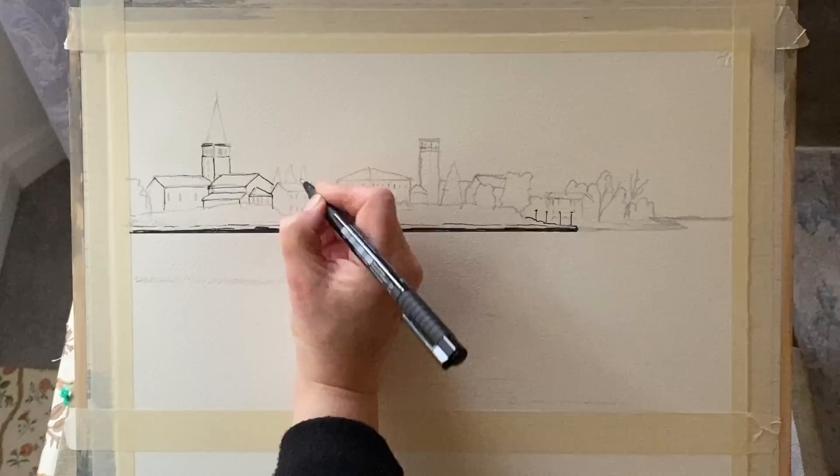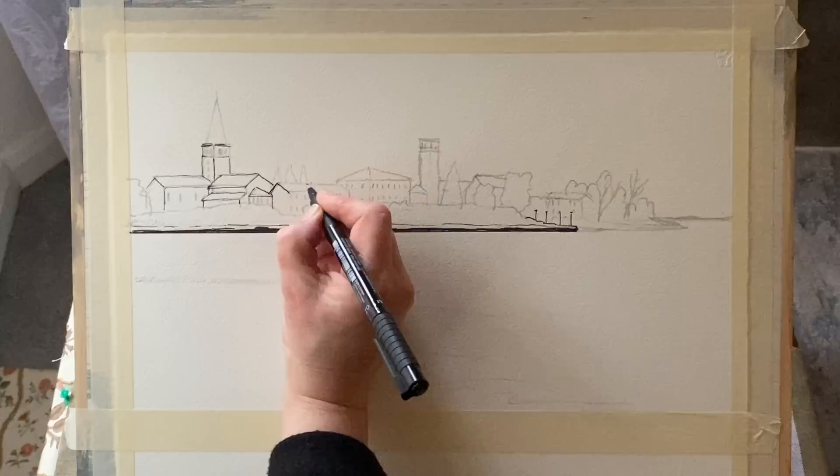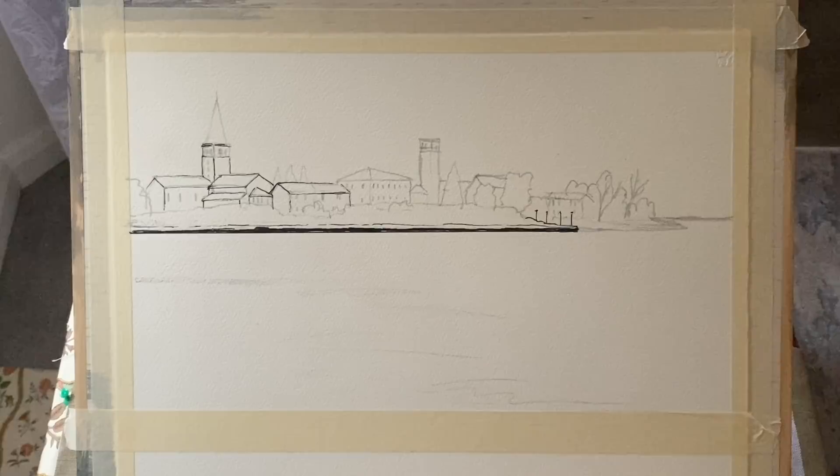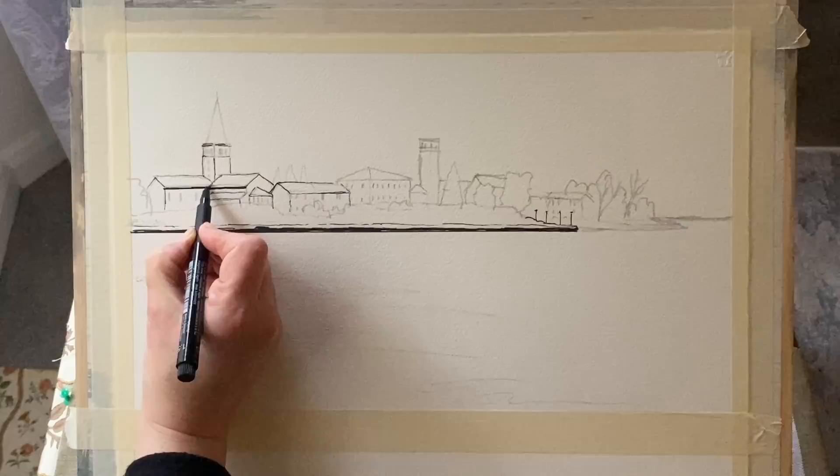I've done quite a few similar scenes recently in line and wash, so if you're interested in this technique please take a look at my list of videos — you'll probably find some slightly more in-depth tutorials. This one is more of a summary of the process, and of course it's a transferable process that's not just relevant for this particular painting; it's a method that once you get it under your belt you can apply it to anything.